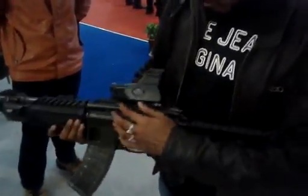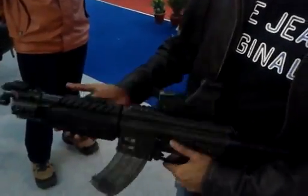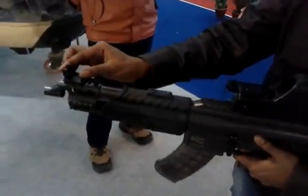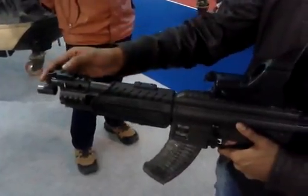We've got a Picatinny rail system here and a small quad rail section here. And this is probably the gas block. The frontal sights are up here — you can flip them down if you want to attach optics.